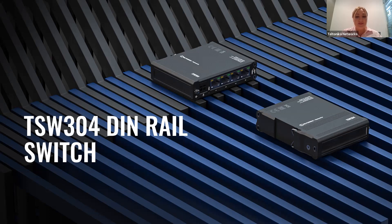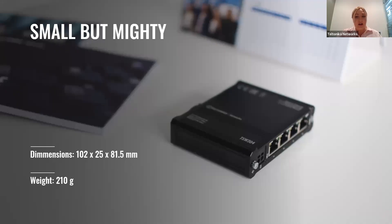So let's meet the device, its features, benefits, key selling points, use cases, and everything you need to know. First of all, this device is very small but powerful. It has dimensions of 10 cm × 2.5 cm × 8.1 cm, and weighs only 200 grams. This allows you to use as many switches as you need to connect different system elements without taking up much space.